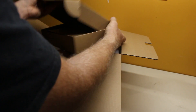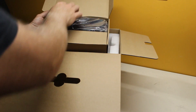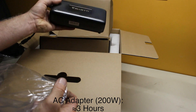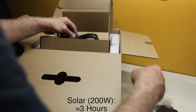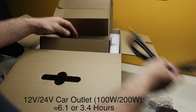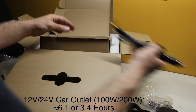The packaging is very nice. Everything arrived intact and undamaged. With the charging station are an AC charging cable, a solar panel charging cable, and an automotive cigarette lighter style charging cable.